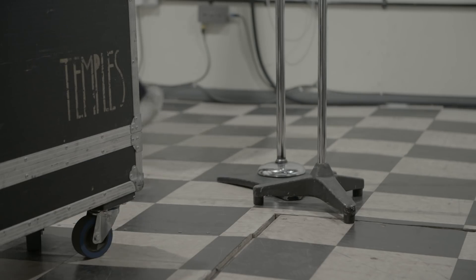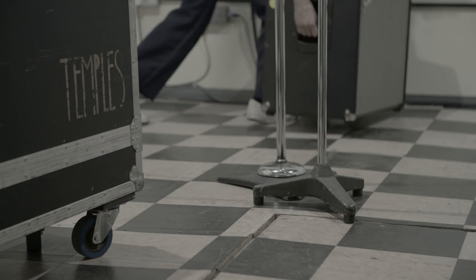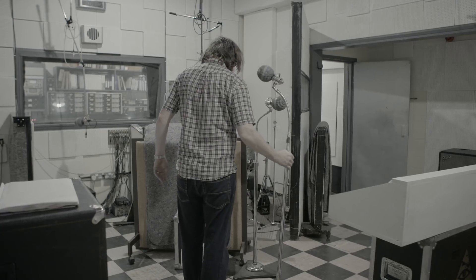When it comes to making a record, there are two options. A recording can be either made live, for example in a concert hall, or can be created in a recording studio. Today we will see a live recording being made in a studio.